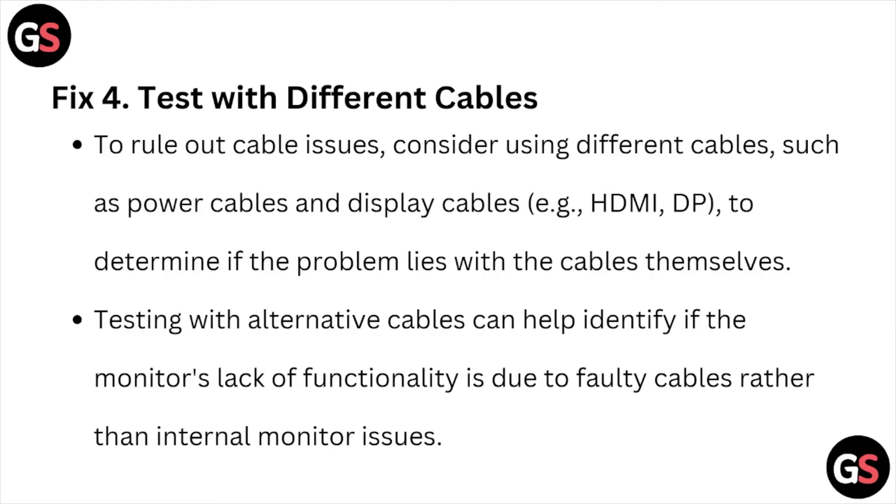Fix number four is to test with different cables. To rule out cable issues, consider using different cables such as power cables and display cables to determine if the problem lies with the cables themselves. Testing with alternative cables can help identify if the monitor's lack of functionality is due to faulty cables rather than internal monitor issues.